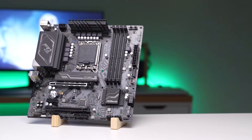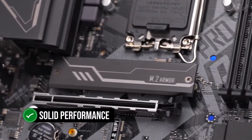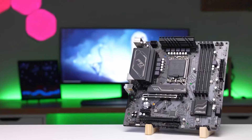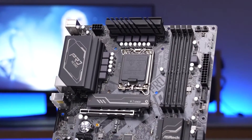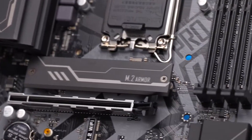The ASRock B660M Pro RS is a motherboard that doesn't shy away from its budget-friendly roots, yet it manages to deliver a solid performance that's worth more than its price tag suggests. This motherboard is a no-frills, practical choice for those who want to build a system without breaking the bank — a stripped-down, efficient piece of hardware that doesn't waste resources on unnecessary features.